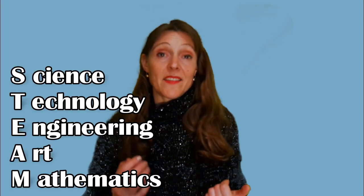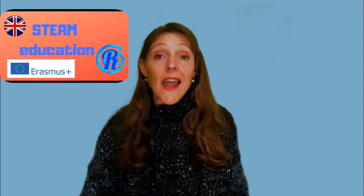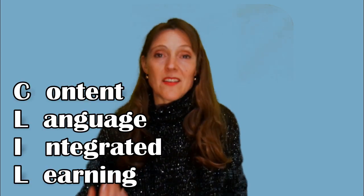Why all this interest in STEAM — science, technology, engineering, art, mathematics? Because this summer I went to a STEAM course, as I have already told you. It really fascinated me, especially the possibility to teach other subjects such as science and technology in English. It's the CLIL method: content and language integrated learning.